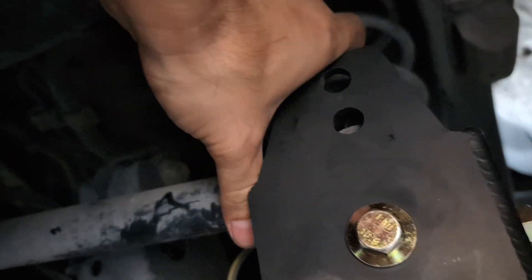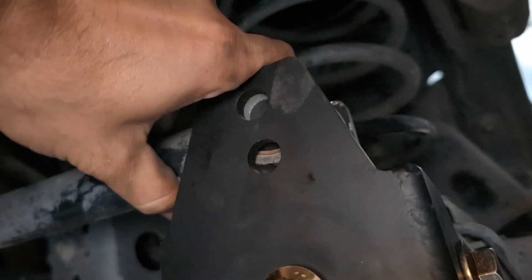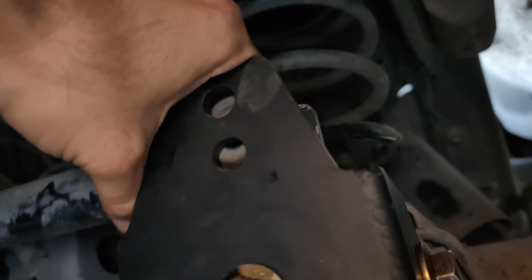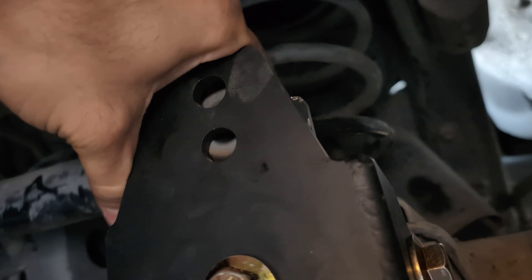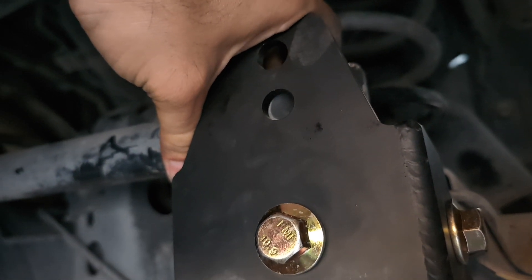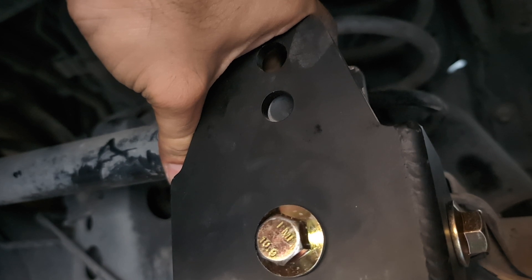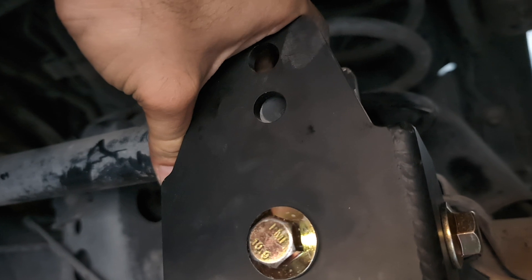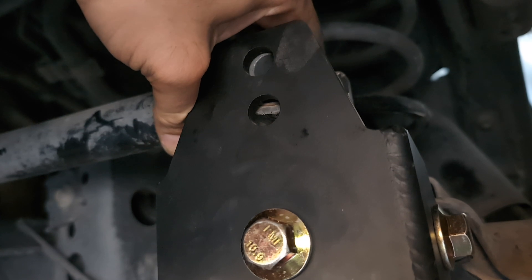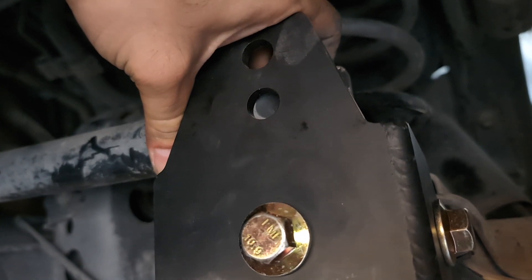I went ahead and torqued those down to spec. Now with the track bar off the bungee, it falls right in between the brackets since nothing is tightened yet. I've got two mount points to choose from. I eyeballed it — held the bar at the top hole, then at the bottom hole — trying to see which one gets me closest to parallel with the ground. With the amount of lift we have, the bottom hole is the one. In high AHC mode I'm still slightly angled, but the truck doesn't drive around in high, so the bottom hole is correct. The top hole would be used if we ever lift the truck a little more.